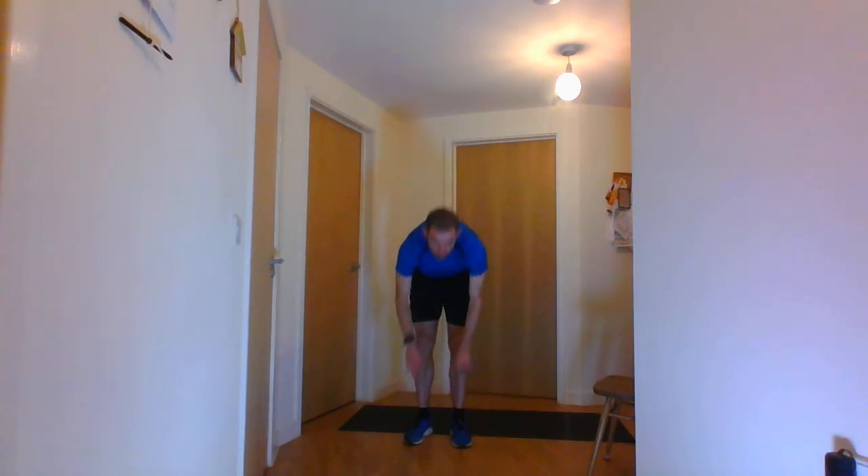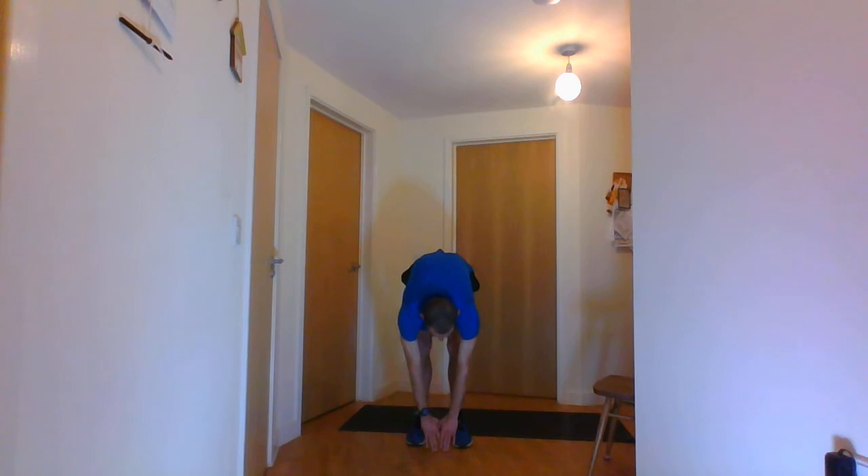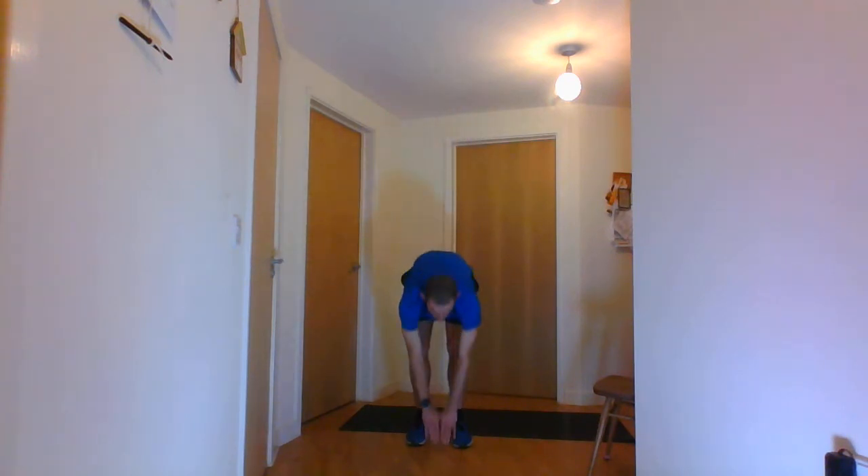Stop there. Next is ceiling touches — all the way up and then touching the floor as well. You can see if you loosen up in 20 seconds you'll be able to get lower and lower. Then the calf raises — raising your calves off the floor and back down.